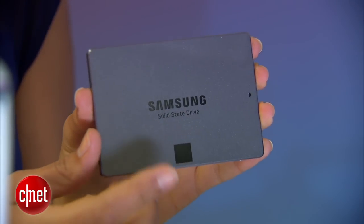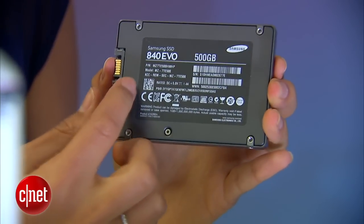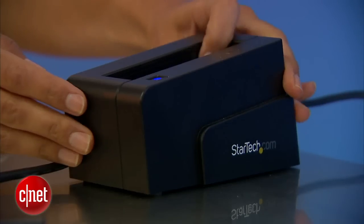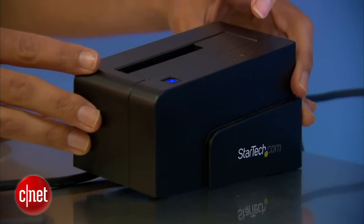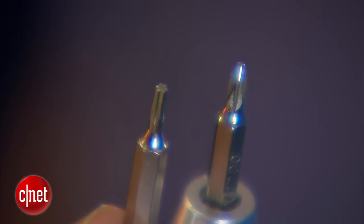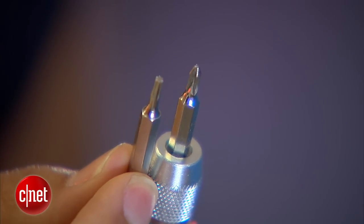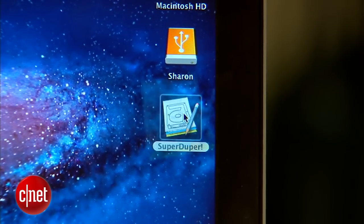You'll need an SSD — in this case I have a Samsung 840 EVO, it's 500GB, so I'm also getting a nice storage upgrade. You'll also need a SATA to USB adapter or dock, plus a screwdriver with a regular Phillips head and a Torx head. One will be used to dismantle the MacBook, the other to remove the hard drive. Finally, you'll need a program called SuperDuper — it's free, you can download it online, and we'll use it to clone our hard drive.